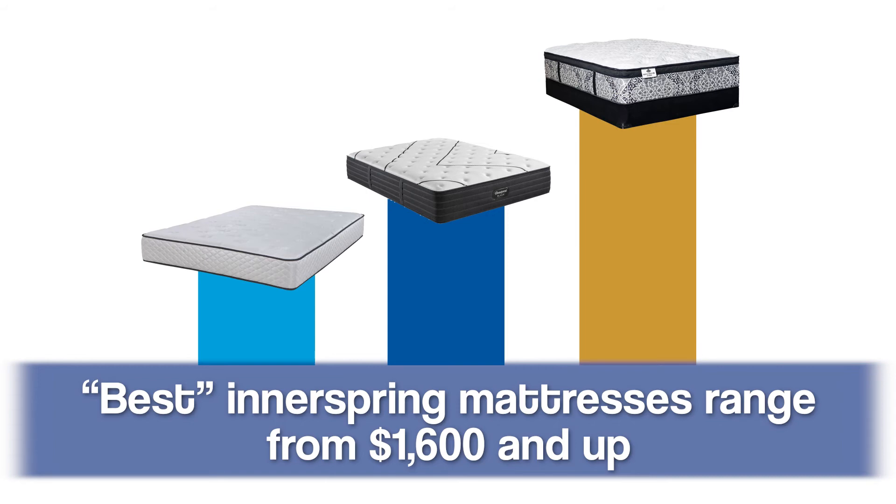Micro coil mattresses conform a little bit better to the shape of your body and don't rely quite as much on the support system alone. A nicer mattress will have a higher coil count, and just like with micro coils, if you have more smaller coils they'll conform to the shape of your body well while still offering that movement-responsive, sleeping-position-responsive support.